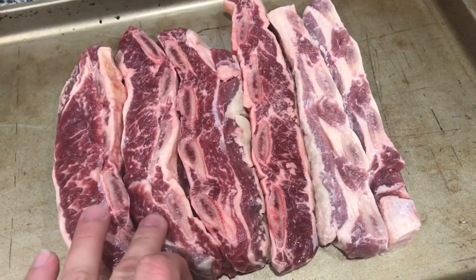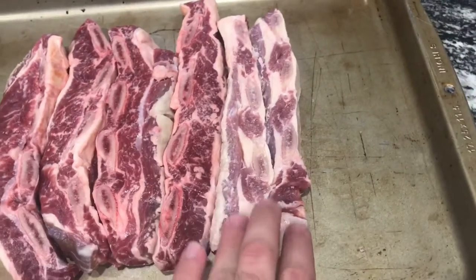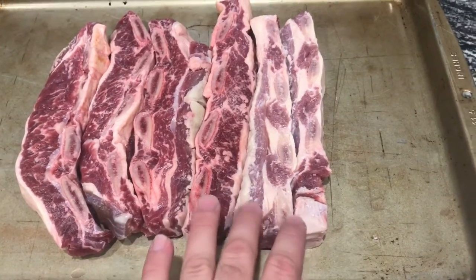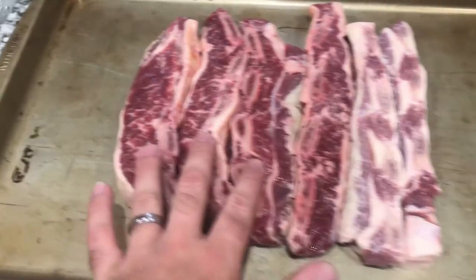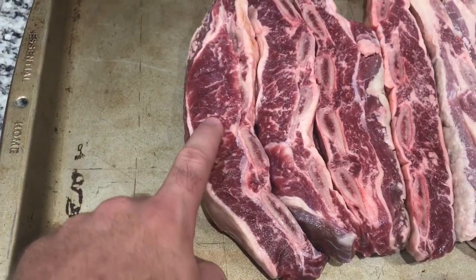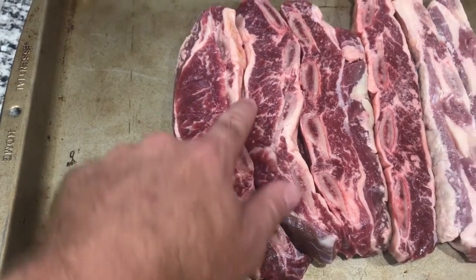These two — the package leaked so they're looking a little bled out. That's why they look pale; the package just had a pinhole in it. But just focus on these good ones — you can see how great that looks, that good mix of marbling.